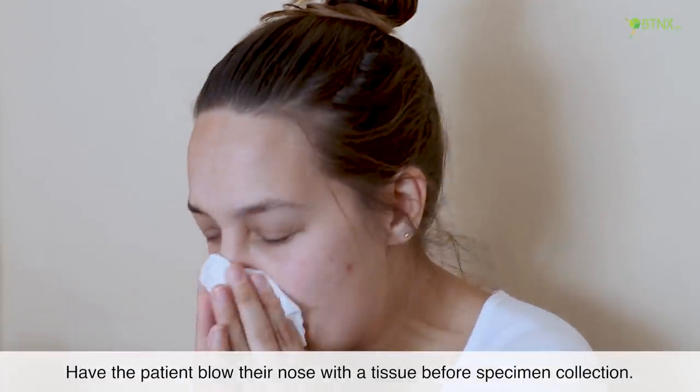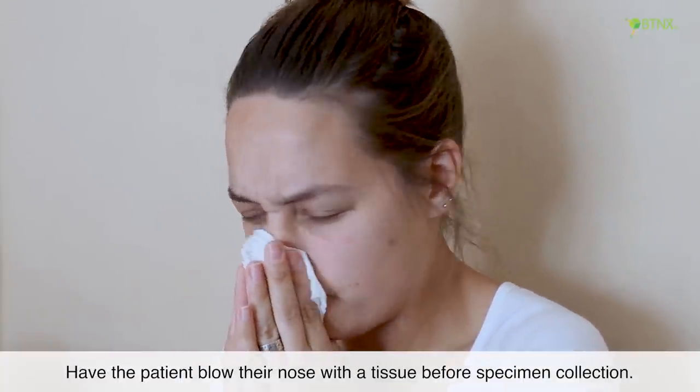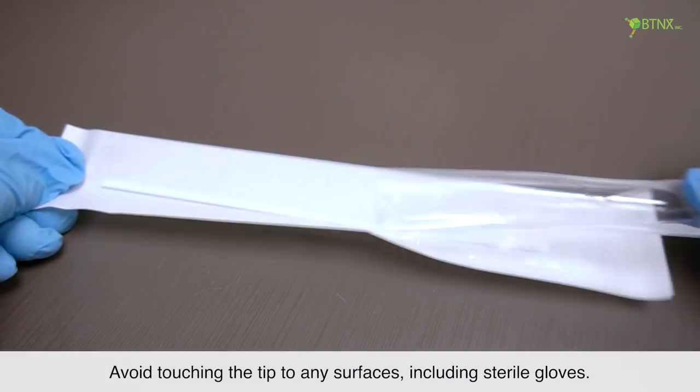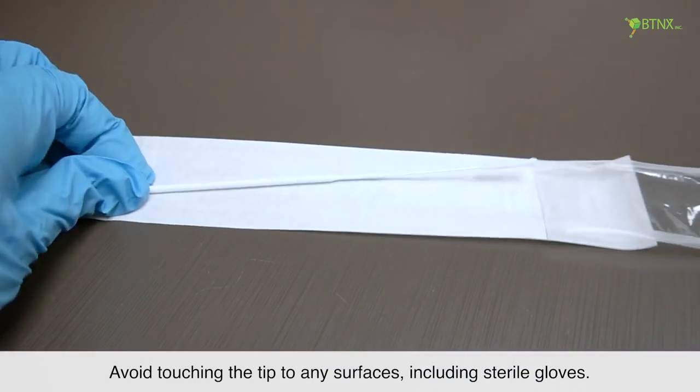Have the patient blow their nose with a tissue before specimen collection. Remove the swab from the packaging. Avoid touching the tip to any surfaces, including sterile gloves.